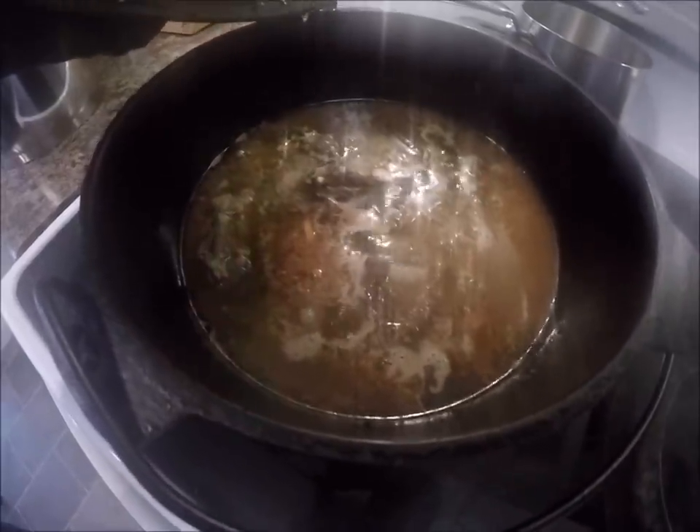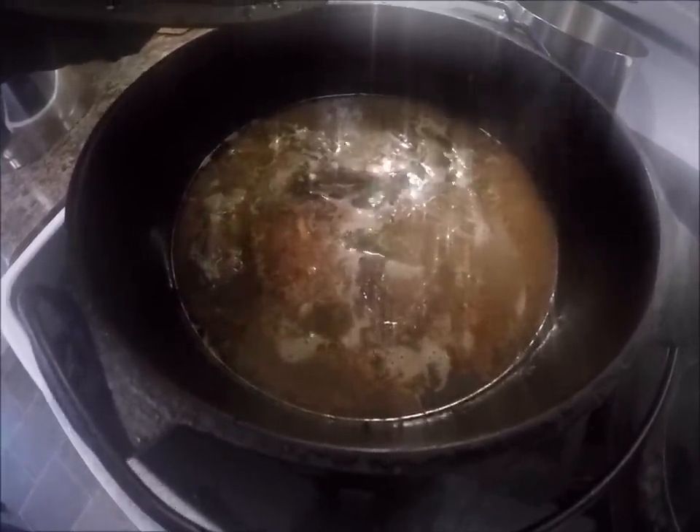That meat is fried out pretty good. Right here I've got a dipper of boiling water and I'm just going to add this in. Now I'm just going to let this well cook so I can separate the meat from the bones.